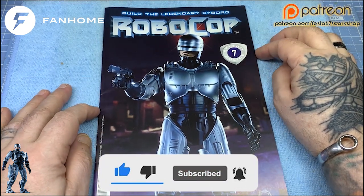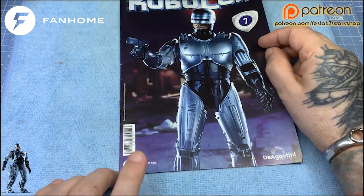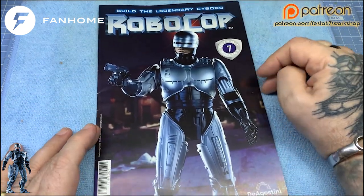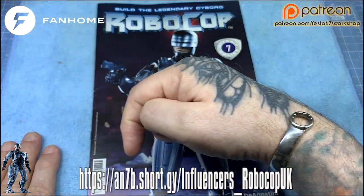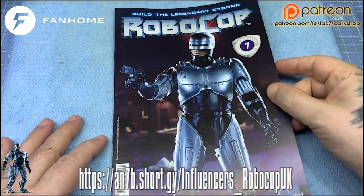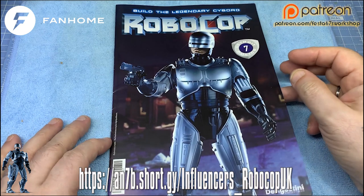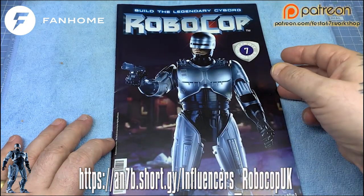We've had another delivery from the wonderful folks over at Fanhome, fanhome.com. If you would like to get a link for this Robocop, it's just appearing on the screen right there. This will take you over to the Fanhome website where you can order your very own Robocop and build along with me.